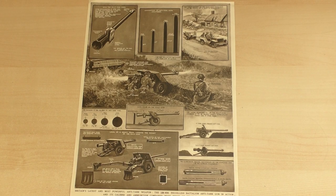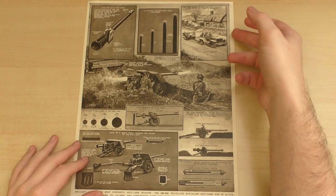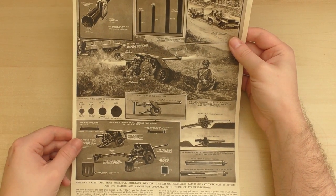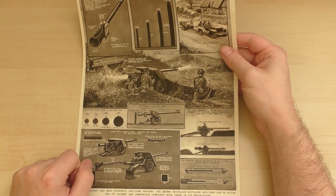Hello! Welcome back to another episode of the Armourers Bench. Today we're taking a look at something really interesting. This is a page that's been cut out from a magazine from the mid-50s, and it's looking at the British Army's brand new recoilless rifle system.